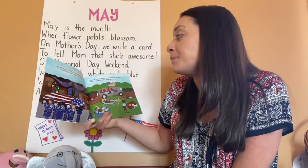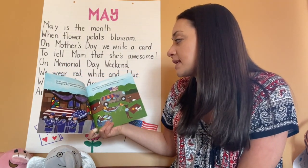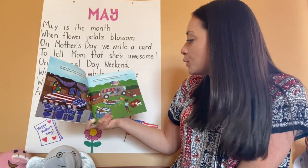We see our flag in happy times and sad times. Our flag is in so many places because we are proud of it. It stands for our country, the United States of America, and it stands for us — the people who live here.